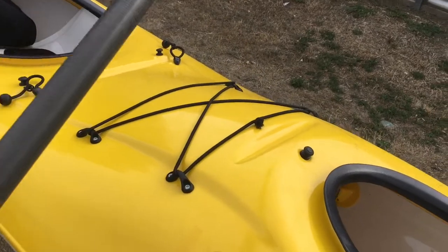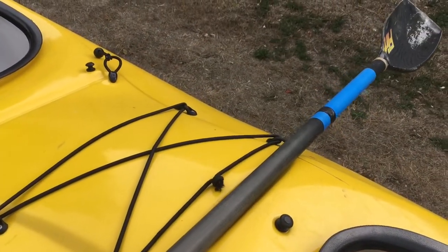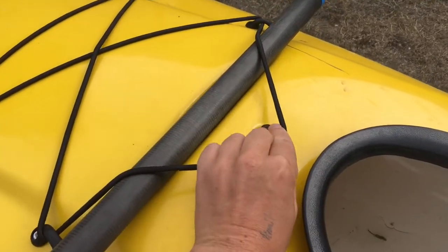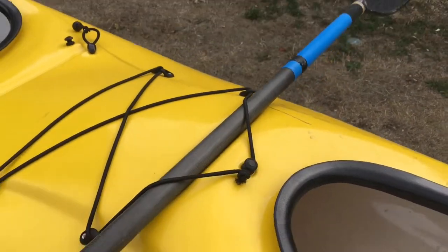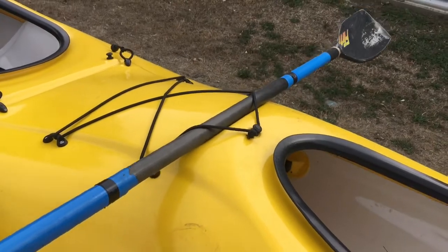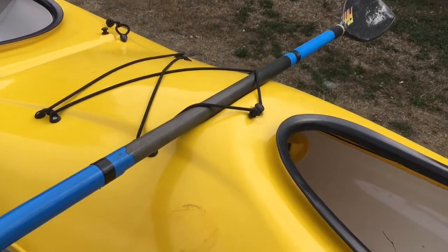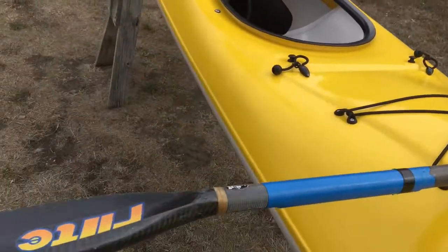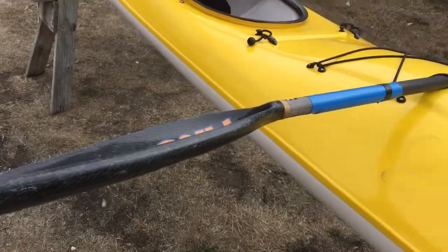The paddle holder is really easy to use. Simply place the paddle into the groove and then pull the bungee over and lock it in behind the lug. Your paddle is then nice and secure and you've got your hands free to do your spray deck up, or to grab some food or drink. The blades of your paddle are also nice and clear of the water.